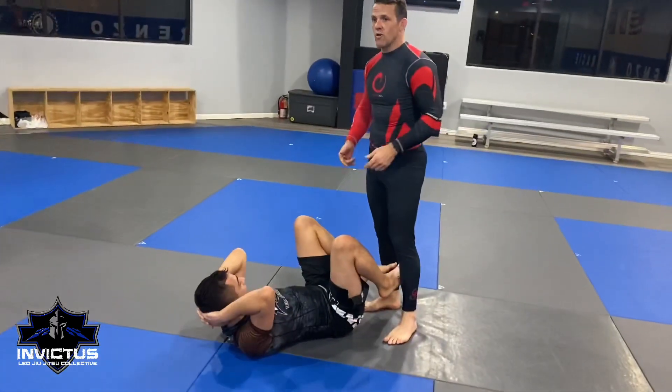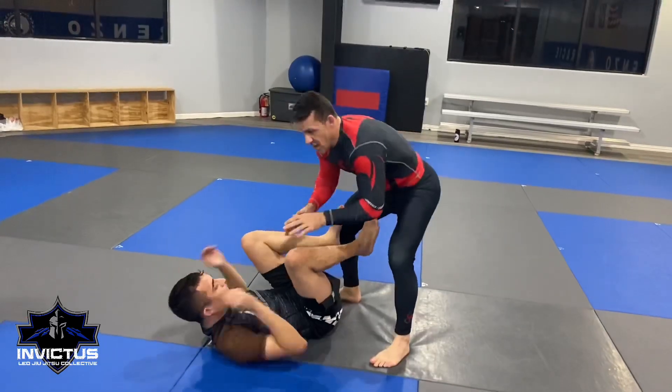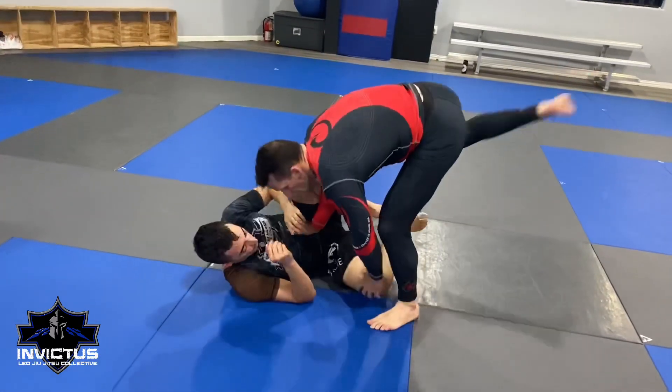You're going to use it a lot in live training. You're going to use it a lot when you're rolling. We're here and this is just setting up the technique we're doing. Hand on the knee, hand on the waist, step through that space, kick out, push.